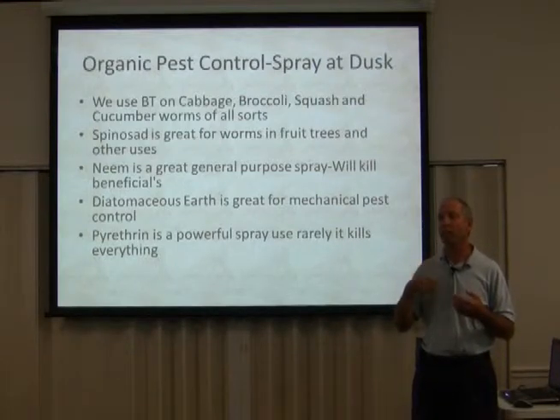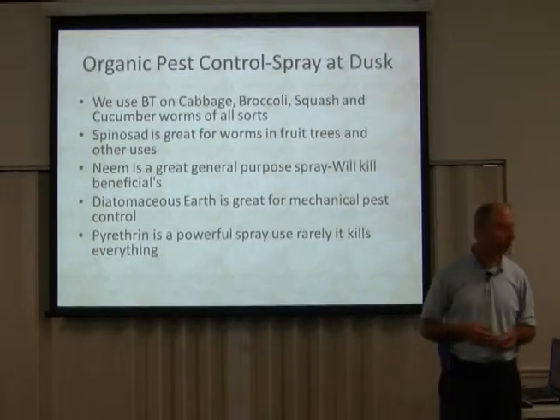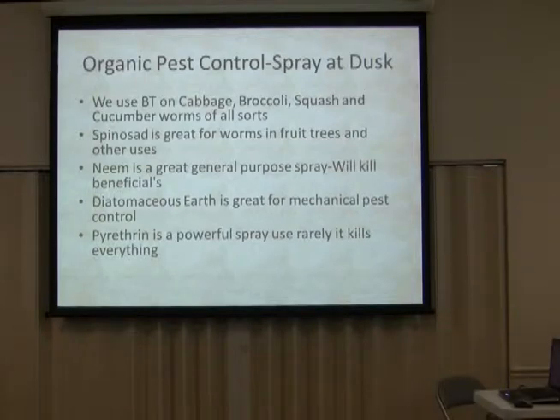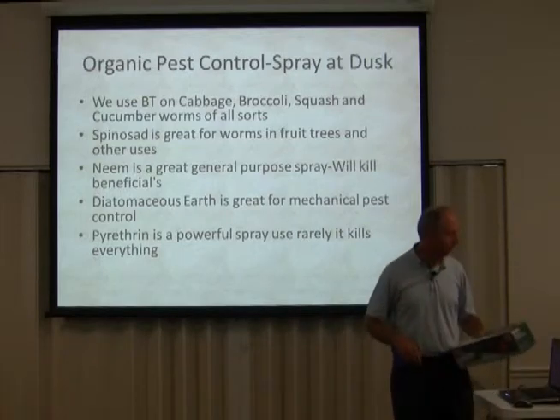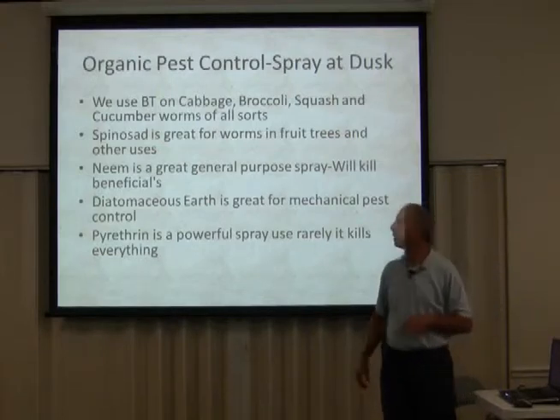Diatomaceous earth is actually good for you. You can take small amounts of it internally. There's food grade diatomaceous earth — we give it to chickens, horses, and goats in their feed, and it keeps them from getting worms. It's a wonderful, totally benign product. I'll tell you about applying it in a minute — I think I have a picture on this one.